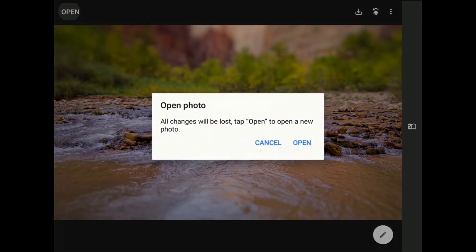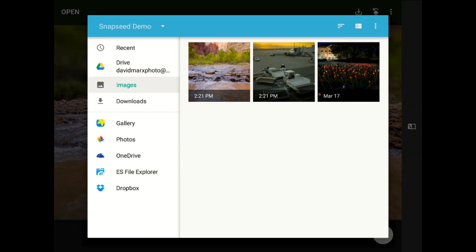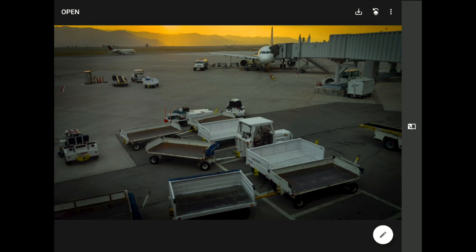Let me open up another example and I'll show you this again, but this time using the elliptical blur option. I love shooting photos in airports — it's one of my favorite ways to pass the time while I'm traveling.